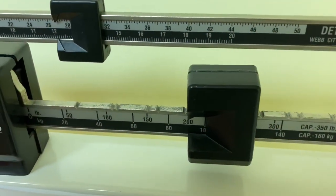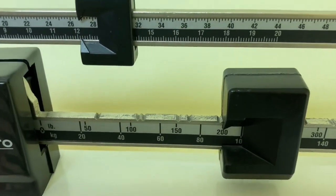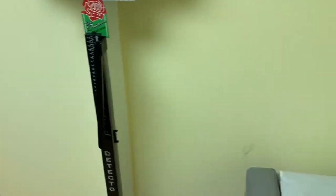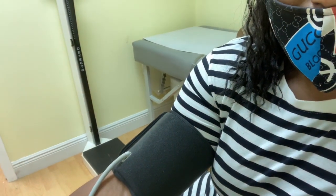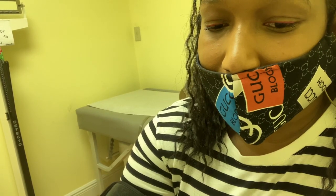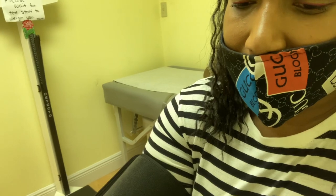I just got weighed — I'm at 227 at this point. Now I'm getting my blood pressure taken. The afternoon blood pressure reading: I'm at 132/93 and a pulse of 97.